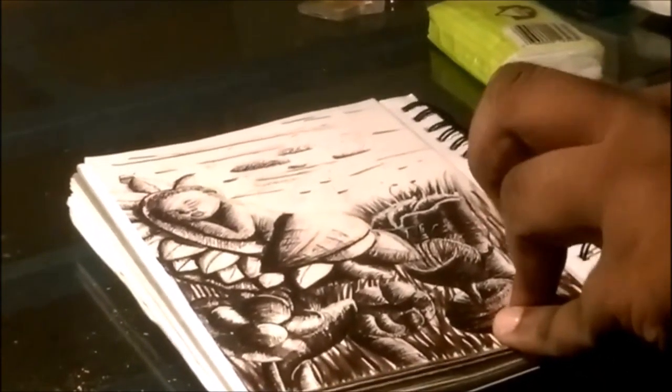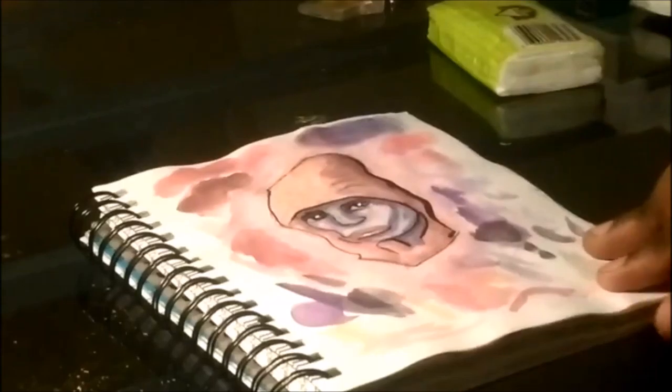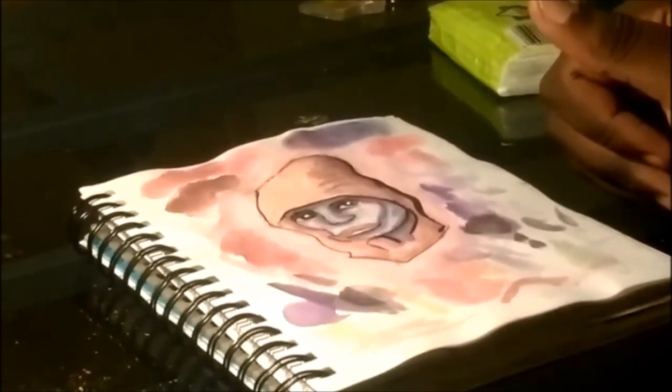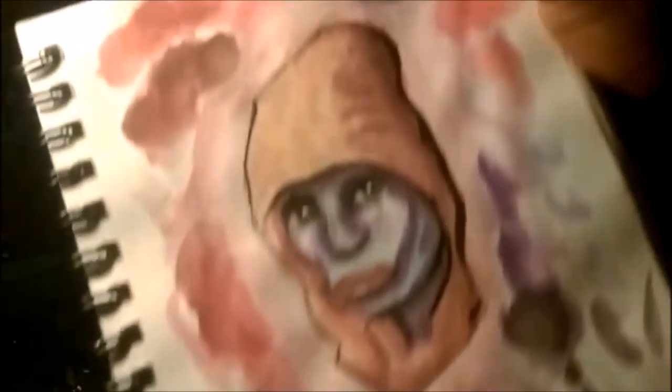The next one was one of the first pieces I did in this sketchbook. This is Han Solo — I was thinking of a Star Wars character. This was my first time ever seriously sitting down with watercolor and using it, so it's a little bit awkward but here it is. Here's the palette I worked with on that one.